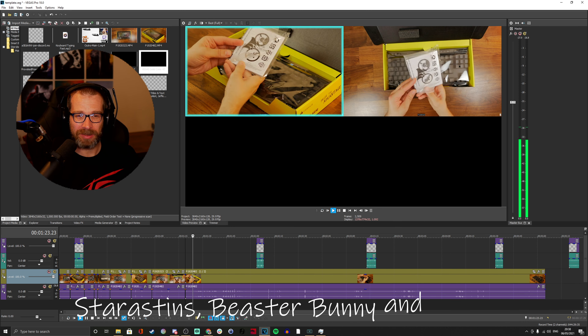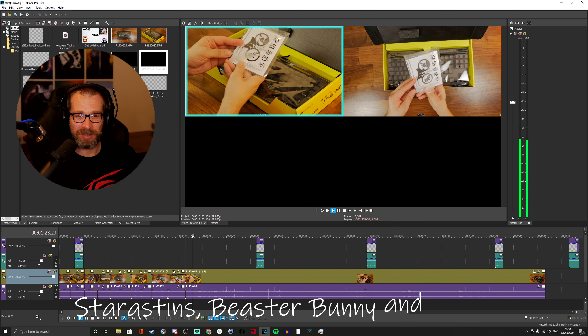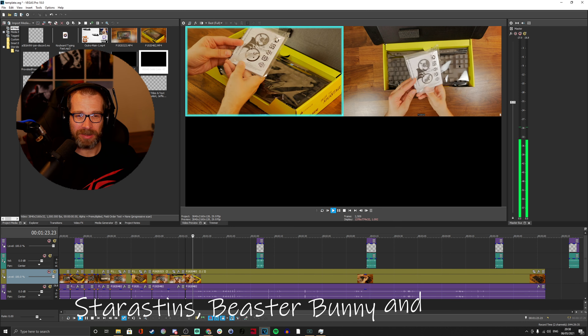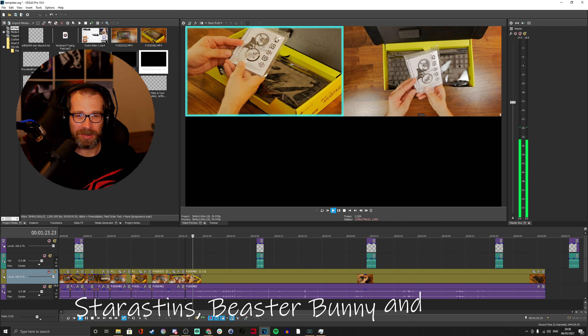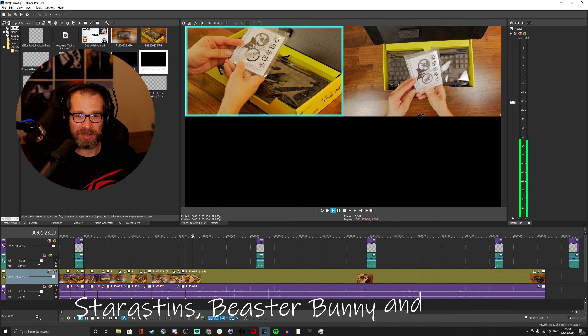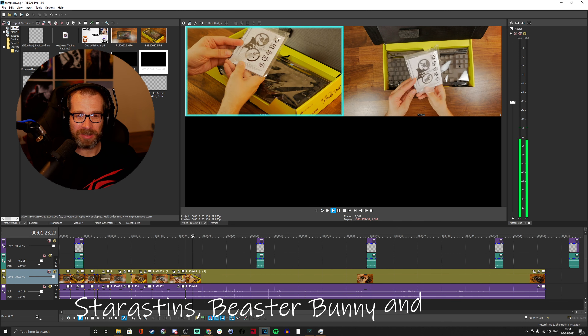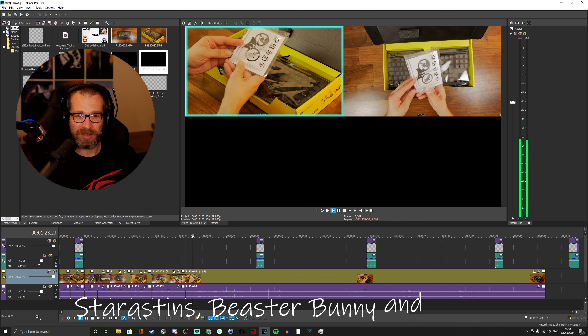Vegas has just crashed, which is a regular occurrence and an annoyance. Pro tip: as with anything, make sure you press Ctrl+S all the time, every time you do anything. A number of times Vegas has crashed and I've lost footage — actually not as bad as Adobe Premiere used to be for me back in the day. Now I've recovered from the Vegas crash, which I've had regular problems with, though it's not as bad as Adobe Premiere Pro.